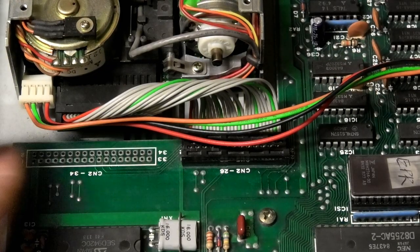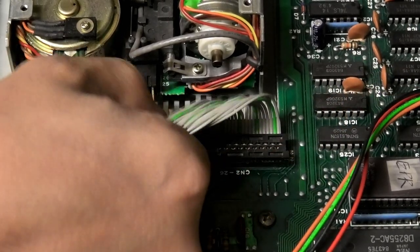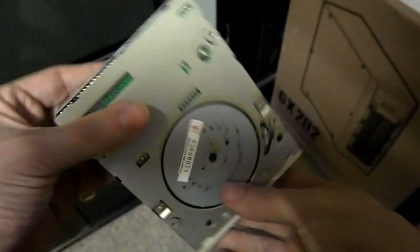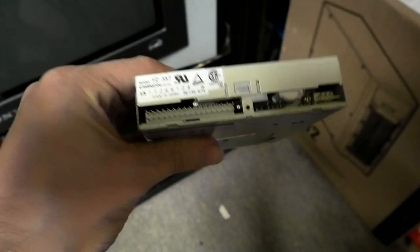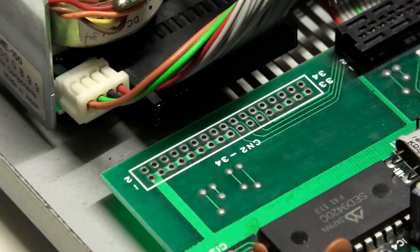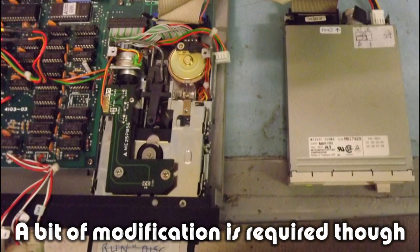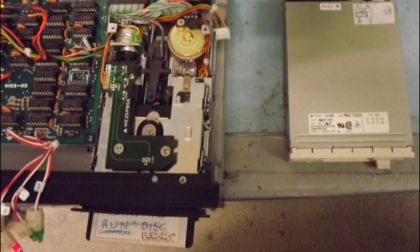Our main focus is the floppy drive, and to remove it we need to disconnect it from the board, which is as easy as removing these two cables. The way it's connected is pretty much the same as a standard floppy drive. You can even see an area where you can solder a second FDD connector, which you could use to connect a more standard 3.5-inch floppy drive if you ever wanted to.